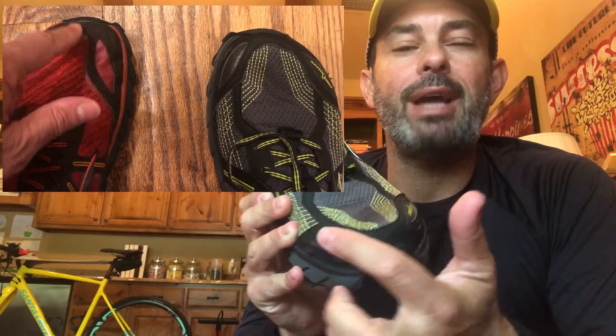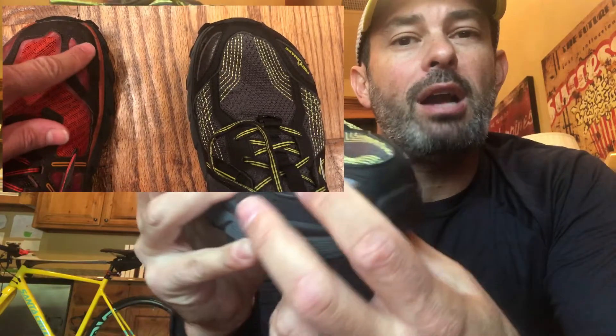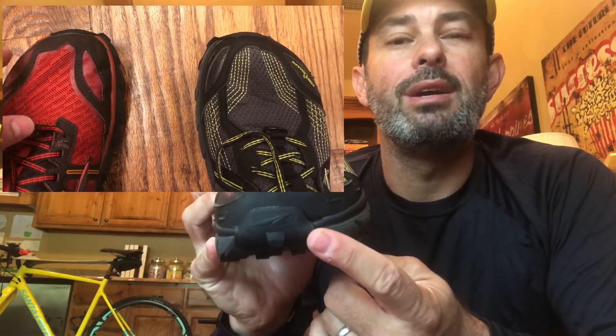But as a consequence, they've built out the toe box more. Take a look as I poke at it — this new toe box is much more rigid. And the bottom line is you feel that when you're wearing it. It's not a bad thing, but you do feel it.